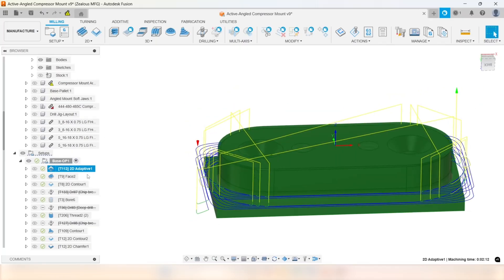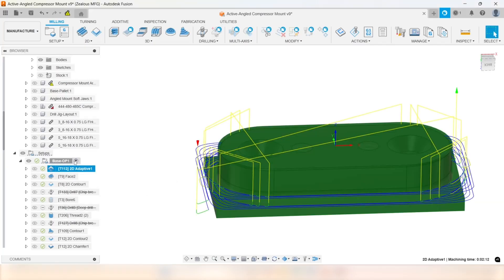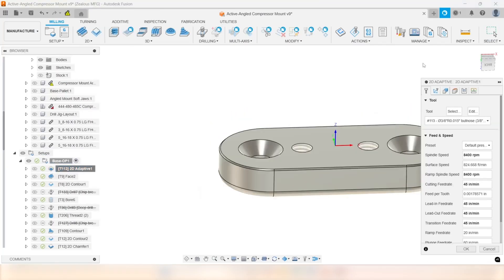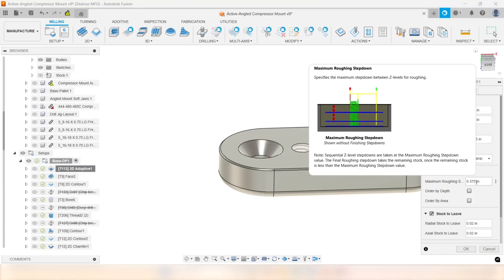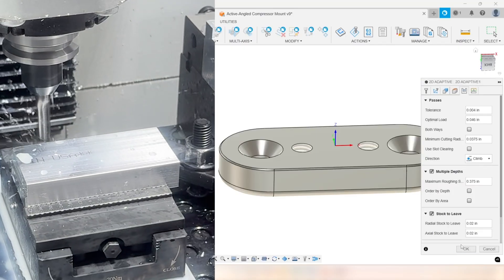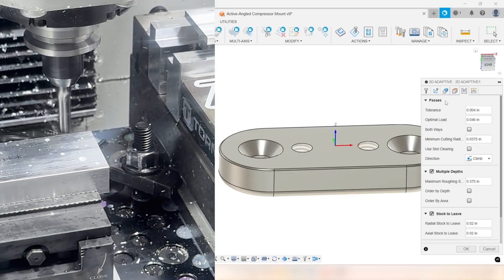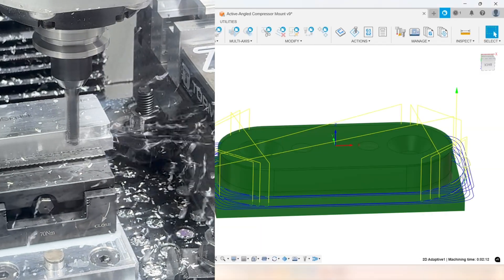We're going to go in with a 3/8 chip breaker bullnose — this is a 15-thou corner radius — going in at a little less than 2 thousandths feed per tooth at about 825 surface feet a minute. With this tool, especially in the smaller machine, I lower my roughing step down because I don't have a lot of power. If I go like half inch, sometimes I can kind of stall out. I wanted to get a higher feed rate, so we went with 3/8.